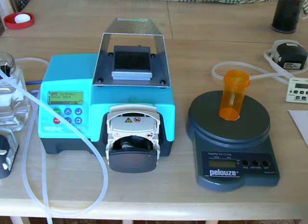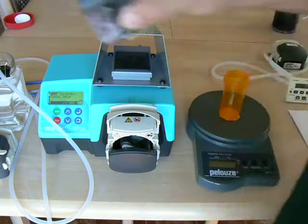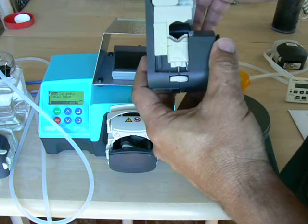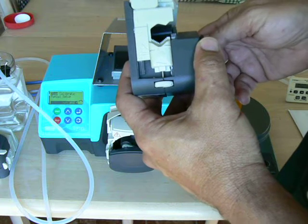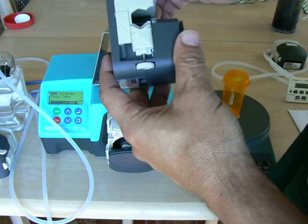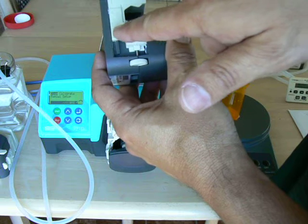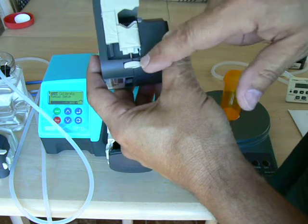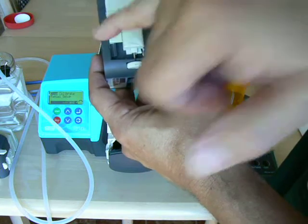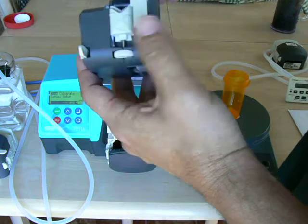The first thing we want to look at is adjusting the pump head for the size of the tubing you choose. In this particular pump, we can use tubing from half-millimeter ID up to 8-millimeter ID. We're going to do a filling demo with 3.2-millimeter ID tubing. You open the pump head up, find 3.2 on the hash marks, and use the knob to line up the hash mark with the ID of your tubing — in this case 3.2. You do it on both sides, and now your pump head is adjusted.